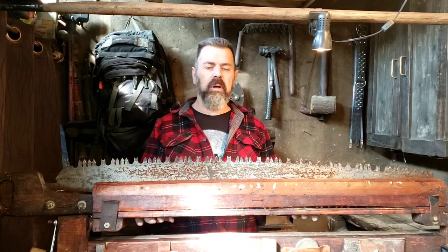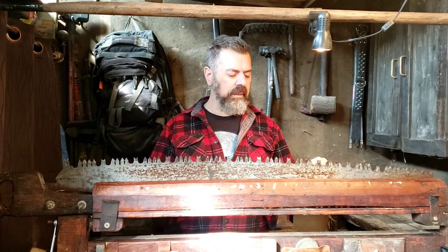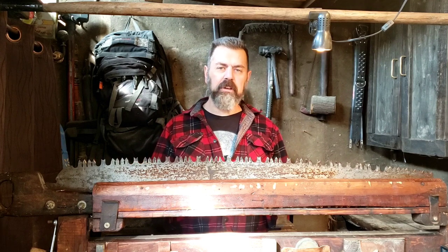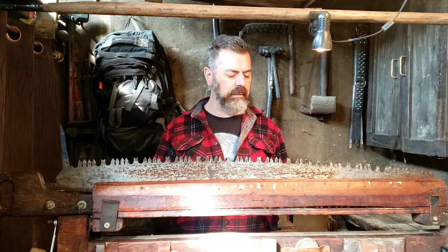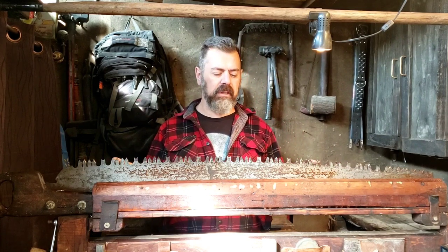I found a really good playlist on YouTube on how to restore a crosscut saw from start to finish, but I soon realized how much work it was going to be and that I needed a lot of very specialized tools to get it done. These tools are very difficult to find and I ended up having to make most of them myself.